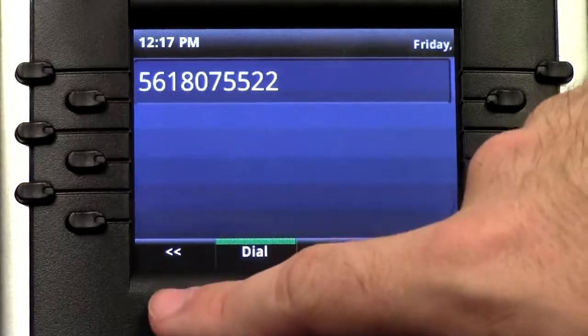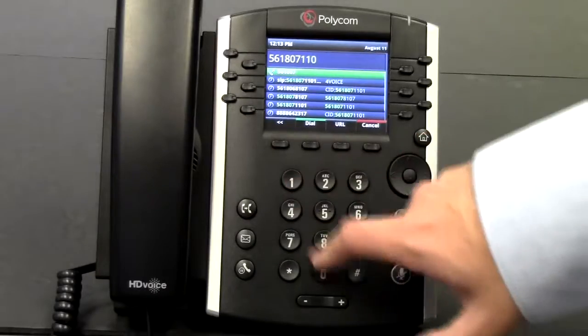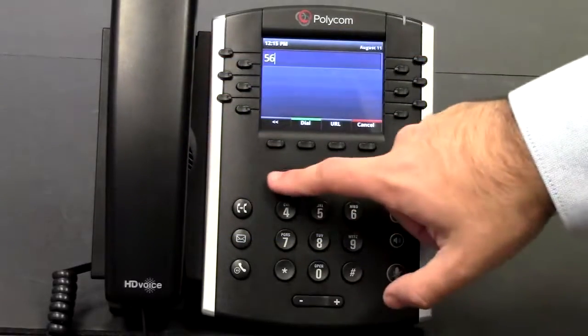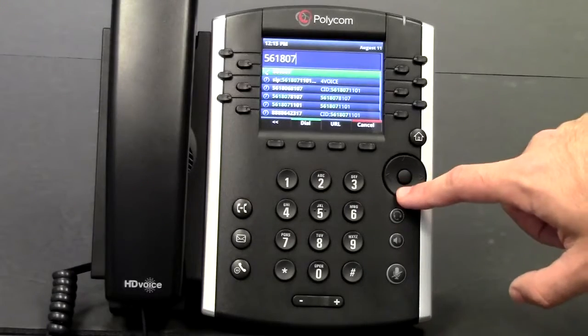Use the on-screen keys to delete or insert numbers while dialing. Press Dial to start the call. Calls are saved in the phone history to make redialing easy.